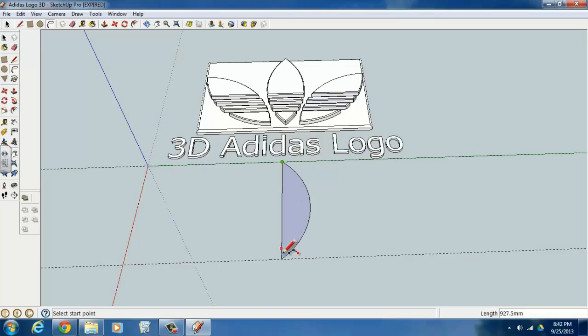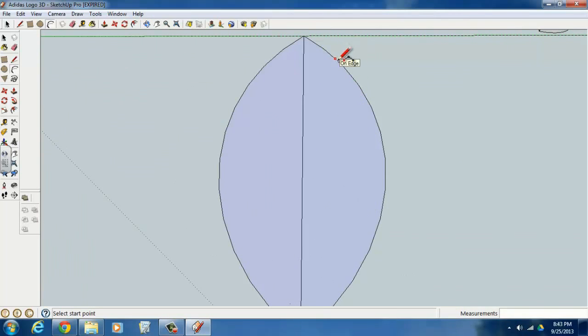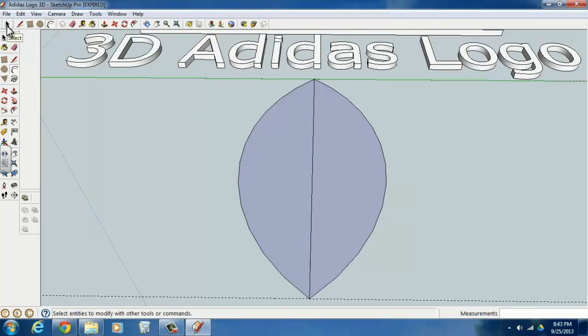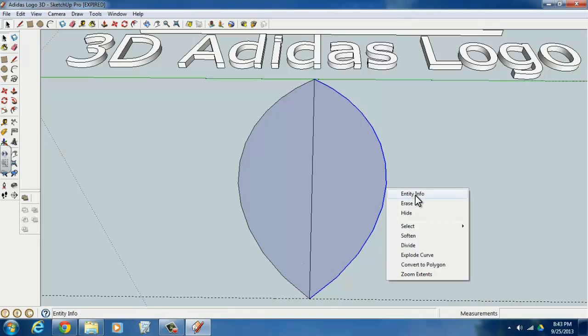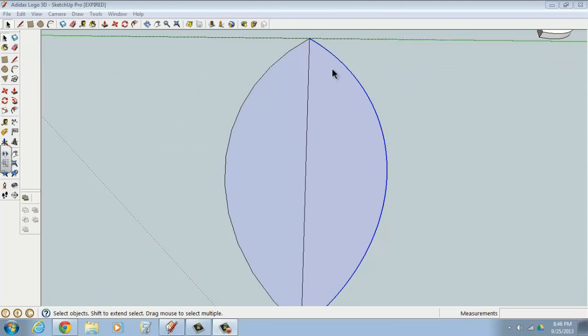Use the arc command again, grab each endpoint, and this time move it out to the left and type in 250 millimeters. When you zoom in, you can see these arcs are only made up of a limited number of line segments — they're not very smooth. To smooth out the curve, go to the selection tool and select the arc. Then right-click and go to Entity Info, which shows the radius of curvature and that the arc is made up of 12 segments. To make it smoother, change that to 50 and hit Enter — the curve on the right is now much smoother than the one on the left.